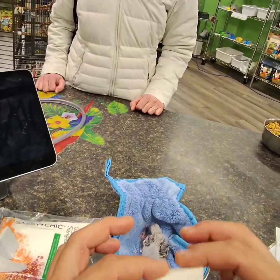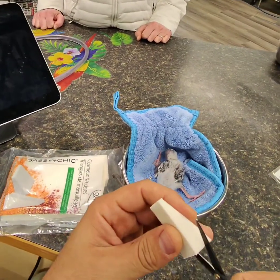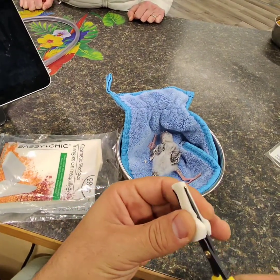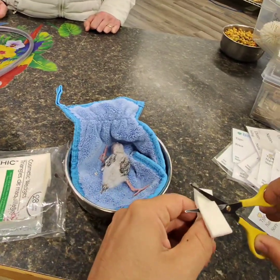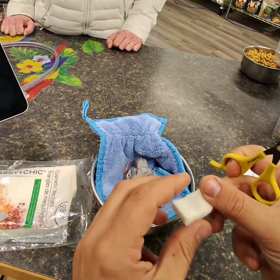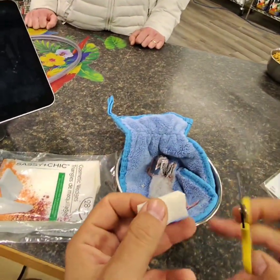The first thing I like to do is cut it. I like to make them like a rectangle, so I take this triangle piece out to make it more like a rectangle.